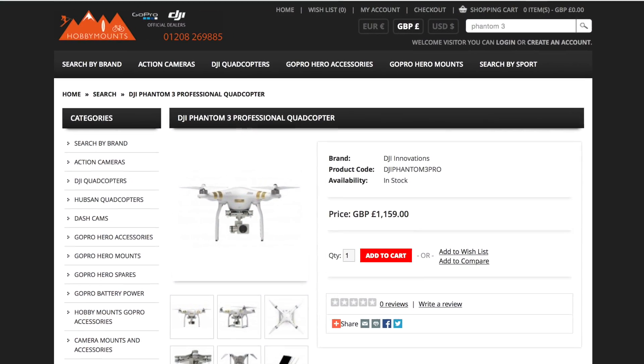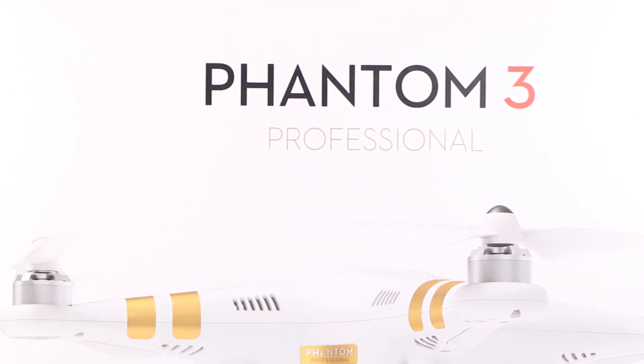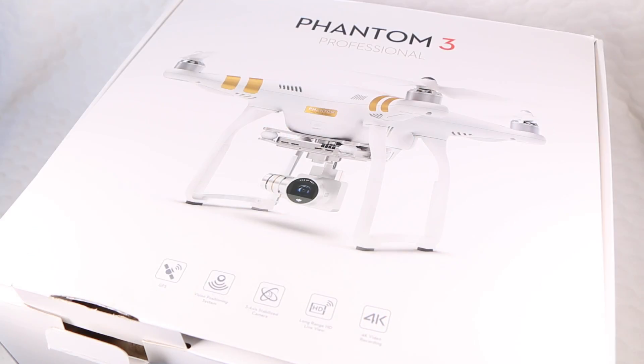With special thanks to UK-based Hobby Mounts, here we have the flagship DJI Phantom 3 Professional. Let's take a closer look.